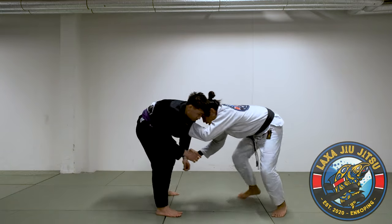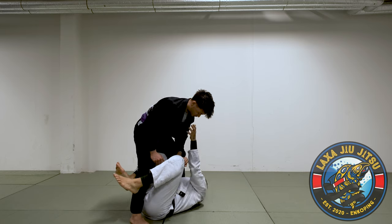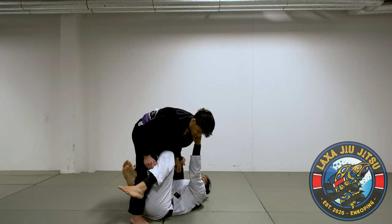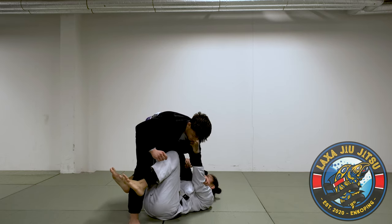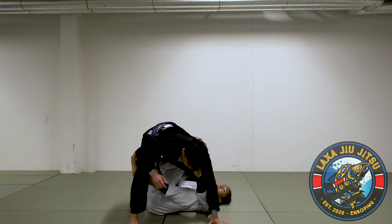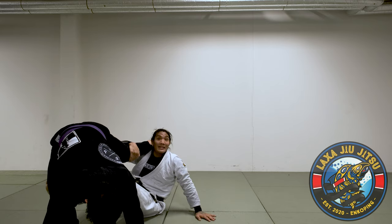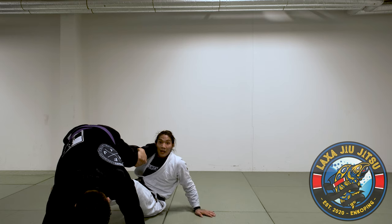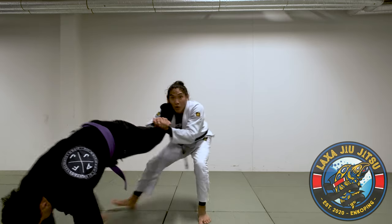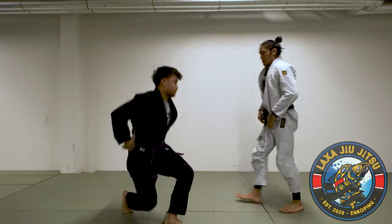Get my grip, pull, get to X-guard position. When I'm here I want to cup the kneecap. I keep this grip and use it to help adjust. My knee is going to point toward the inside and I'm going to bring my hips out — see how I'm flat, then I bring my hips out. Foot goes on the hip. From here I kick, and when I kick I have to sit up and post on my left hand immediately — not on my elbow, my left hand. My right foot comes off onto the mat, then my left foot comes off. I'm up here, I pull him back in, and then I finish.